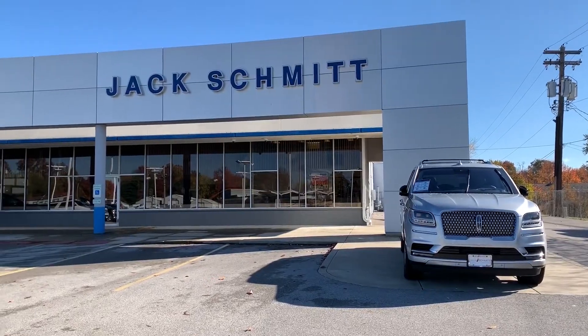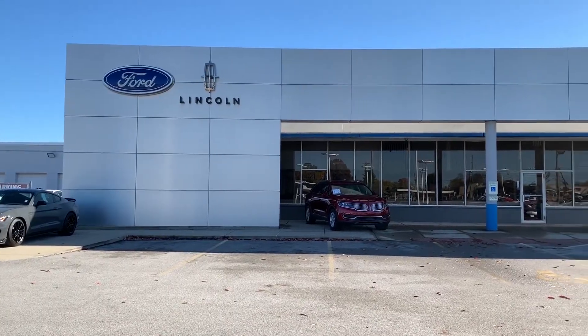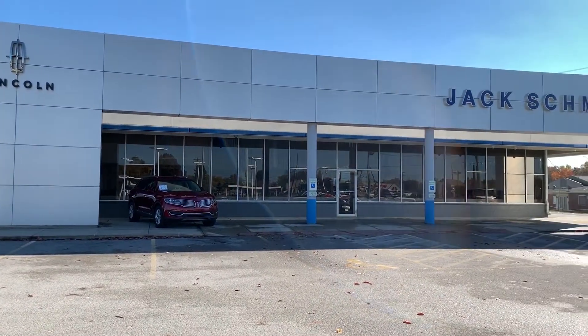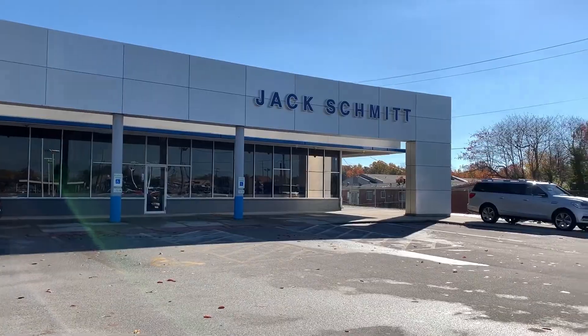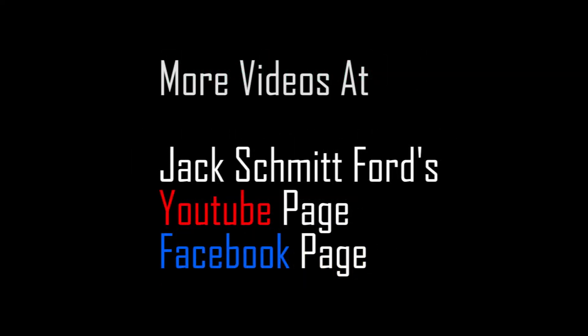If you'd like to see a live demonstration or you have any more questions, you can stop by Jack Schmidt Ford Lincoln in Collinsville at 1820 Vandalia Street, or visit us online at jackschmidtford.com. Don't forget to check out my other videos as well at the Jack Schmidt Ford YouTube page. Thanks.